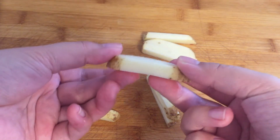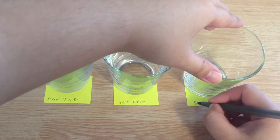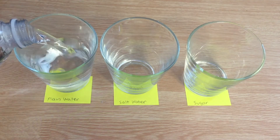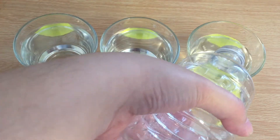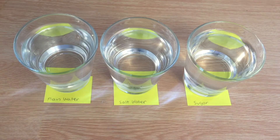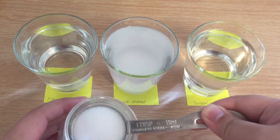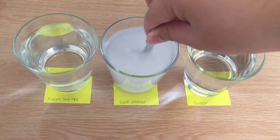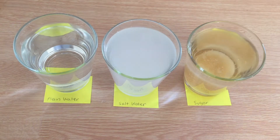After cutting the potatoes, observe how the potatoes feel when you bend them gently. Label your glasses as plain, salted, and sugared. Next, add equal amounts of water into each of the glasses — I'm using about half a cup of water for each glass. In one of the glasses add one to two spoons of salt per half a cup of water, and stir the salt until it is dissolved. In another cup add the same amount of sugar and stir until dissolved.